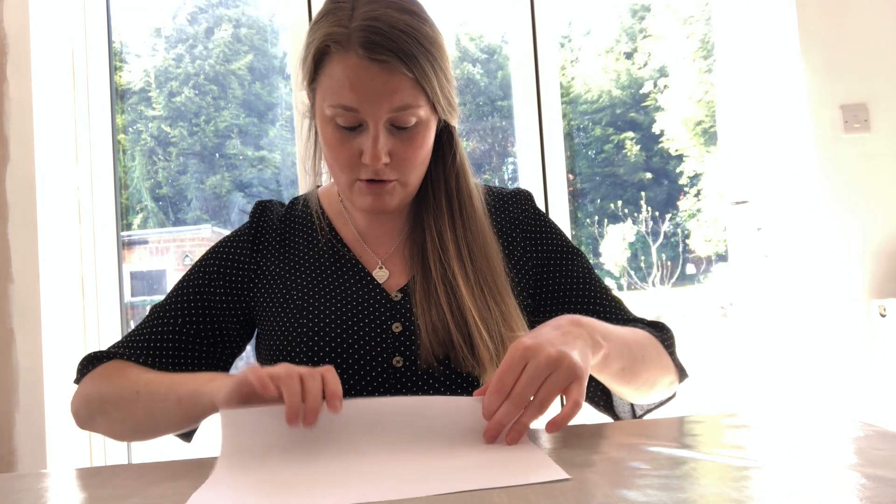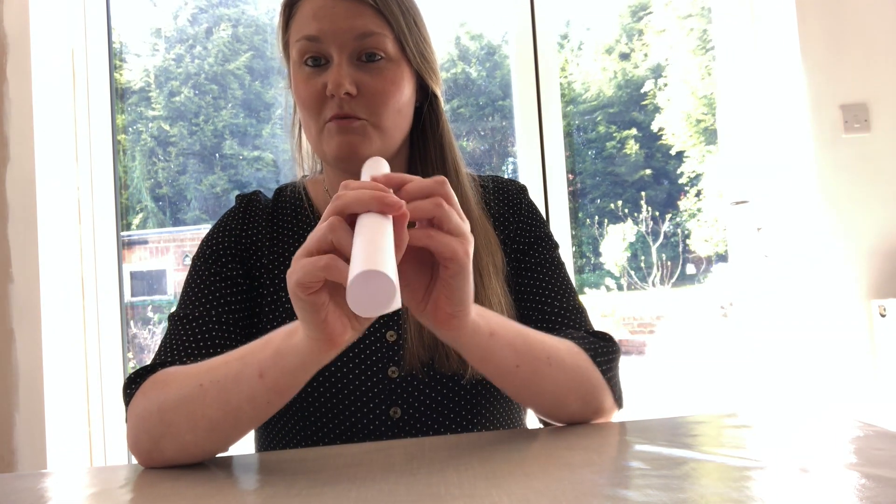Did you manage to find the solution of how to make it look like your hand has a hole in it? If you didn't, don't worry, because I'm going to show you right now. With your piece of paper, lay it flat on the table, then roll it into a tube. It doesn't have to be very wide — hold it together so that you have a tube of paper.